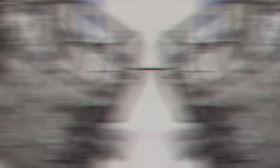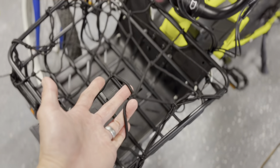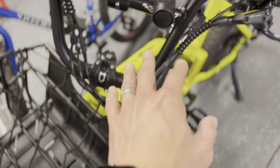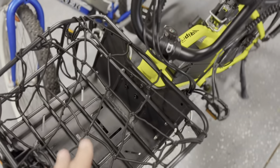The cargo net on the rear basket is pretty generic — available on AliExpress for about $7 and a couple dollars more on Amazon. They come in different colors. I considered yellow to match the bike but the available yellow was a dark mustard that would clash with the bright yellow, so I kept it simple with black.